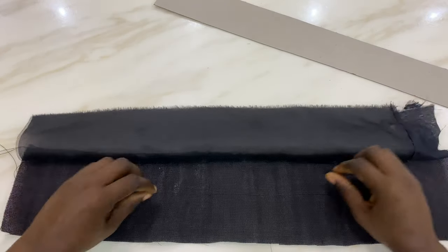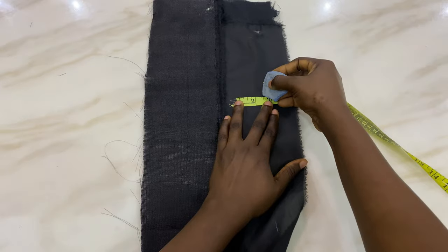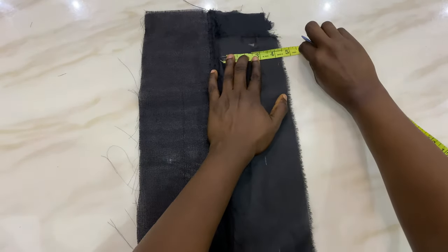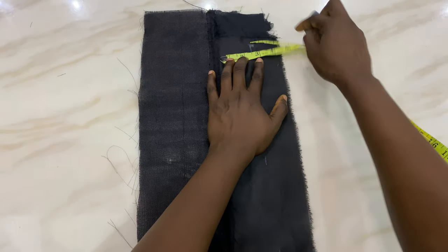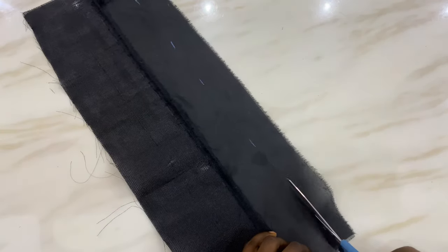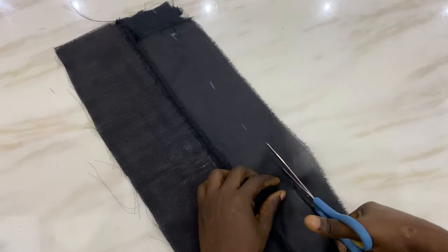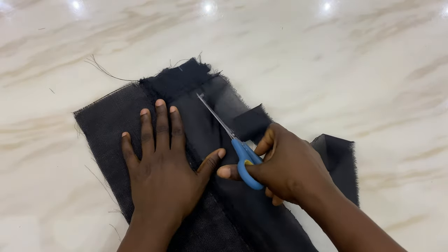Next, what we are going to do is to measure out about 2.5 inches out of the lining. After measuring it out you're going to gently cut off that excess — just cut off the excess lining. You're going to be doing this on the lining, not on the shoki. Right now I'm gently cutting off the excess from the 2.5 inches that I measured out. Just follow me — I will explain later why we are doing this.